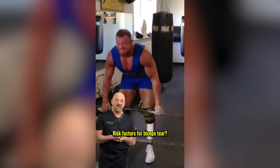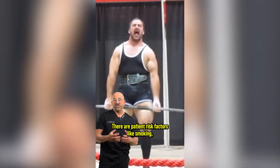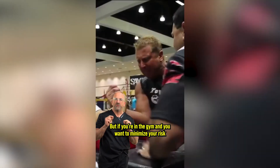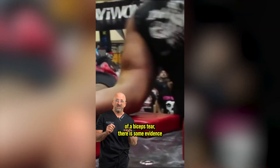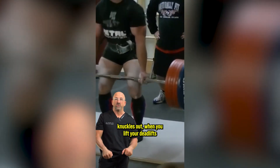Risk factors for bicep tears: most bicep tears happen at work, not in the gym. Patient risk factors include smoking, chronic inflammation, and males greater than 40. But if you're in the gym and you want to minimize your risk of a bicep tear, there's some evidence that suggests during a deadlift to have both hands pronated — knuckles out when you lift.